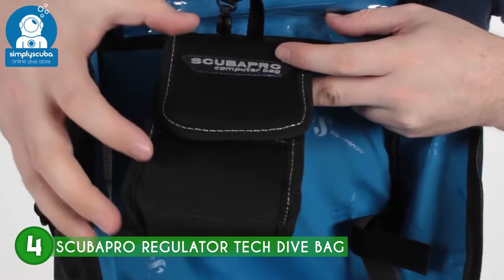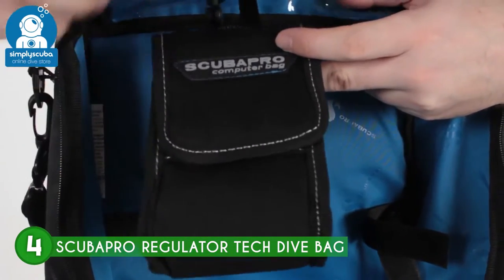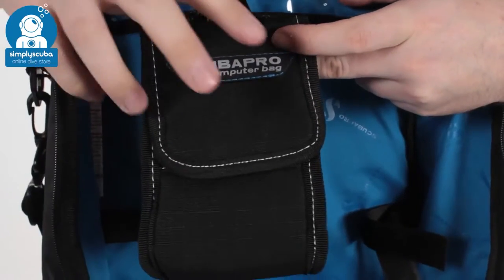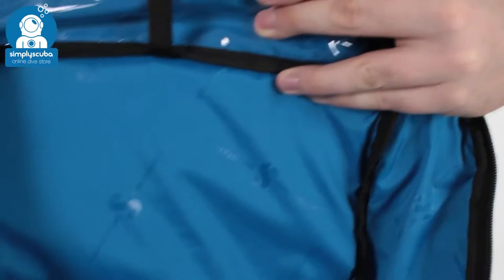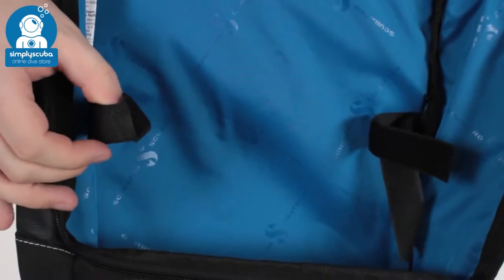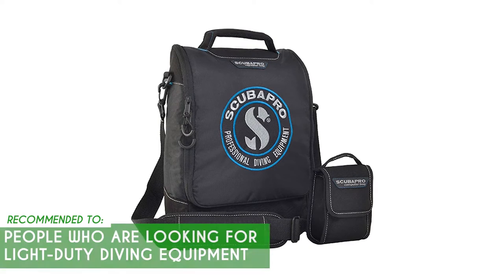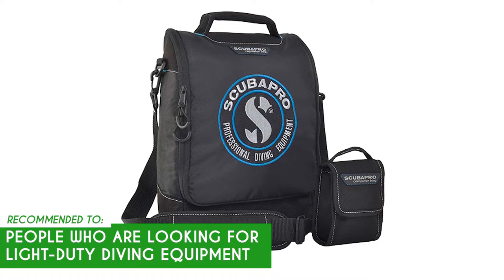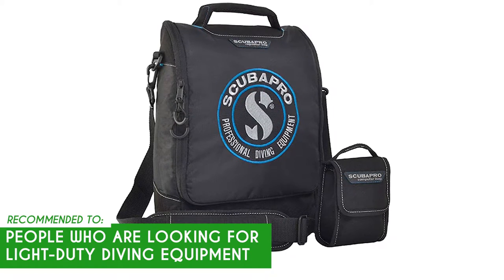The regulator bag is 14 x 10 x 4 inches in size and weighs just 0.7 pounds. On the less positive side of things, the computer bag compartment is quite small and can only accommodate wrist computers at best. The TrustedShoppingGuide team recommends this to people who are looking for light-duty diving equipment that can get them through most of their diving excursions without breaking the bank.